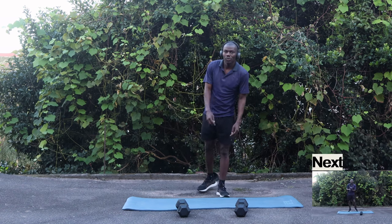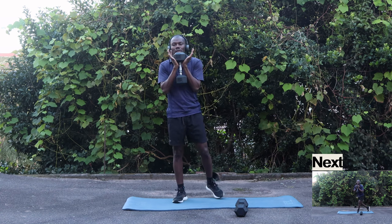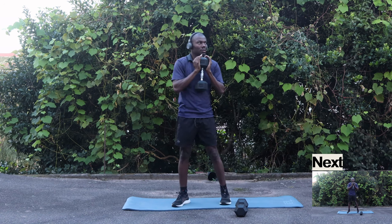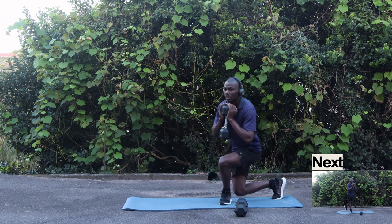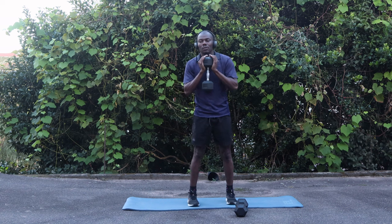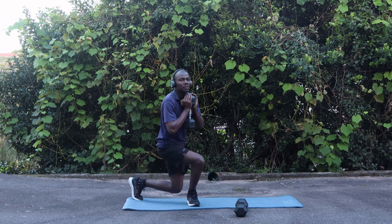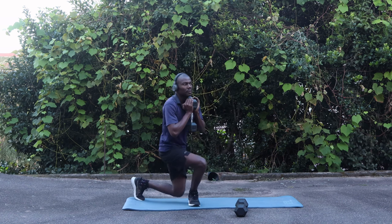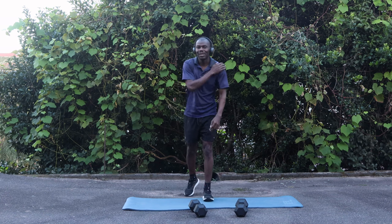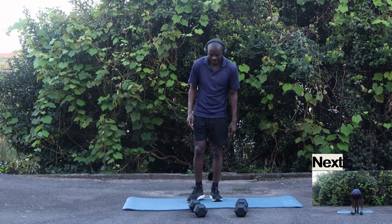For our next exercise we're going to do curtsy lunges — you're gonna need one dumbbell. Put it like this, then: one, two, three, four, five. Then switch legs: one, two, three, four, five. My shoulders and my knees — I can really feel them. Okay, let's catch our breath and move on to the next exercise.